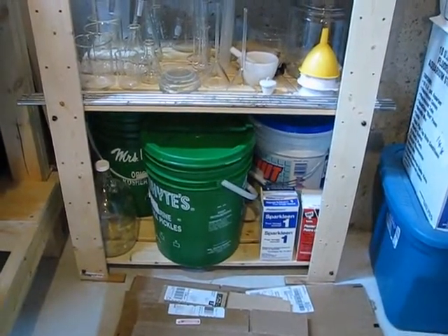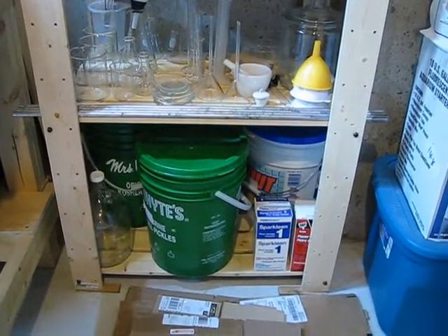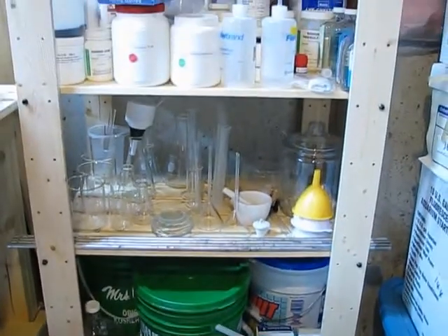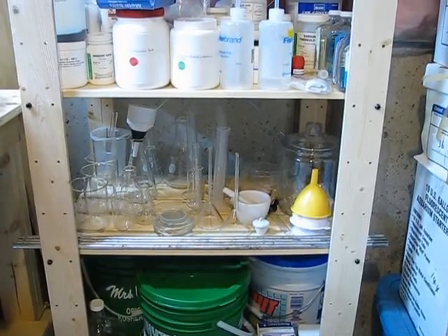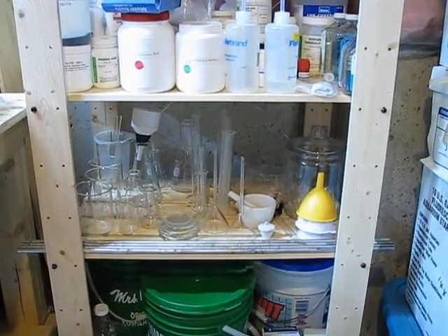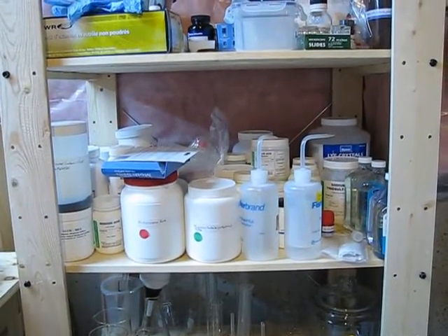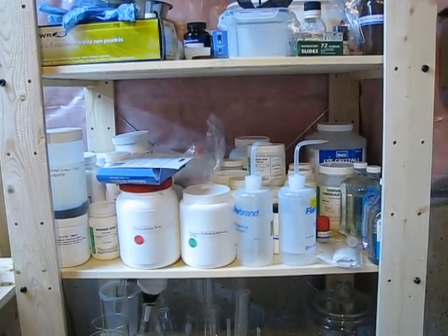I've got secondary containment for flammable solvents, acids and bases, as well as some other things like glassware cleaning detergent. Up one level we have the boring glassware — beakers, flasks, graduated cylinders, desiccator, watch glasses, the list goes on. Up here we have innocuous chemicals, mostly salts, a couple liquids like mineral oil for heating baths, and some organics.